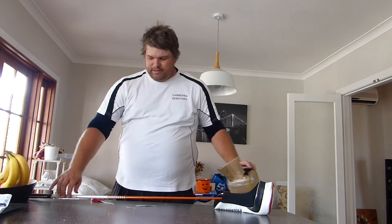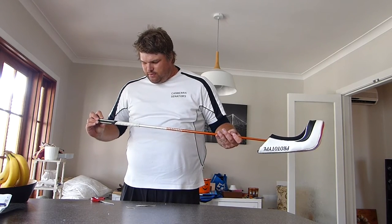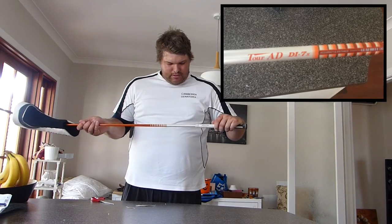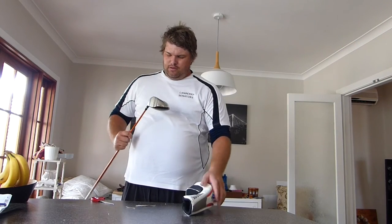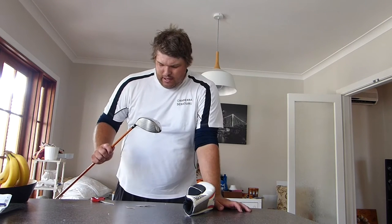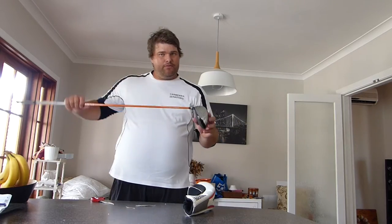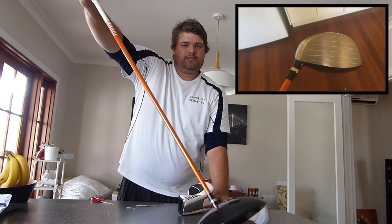First things first, we've got a House of Forged grip. It is a Tour AD stiff shaft — a graphite shaft. This is quite an expensive shaft from what I understand. Wow, it's an Akira — let's see if we can get a better look at that. The face itself is pretty mint; there are no sky marks or idiot marks.